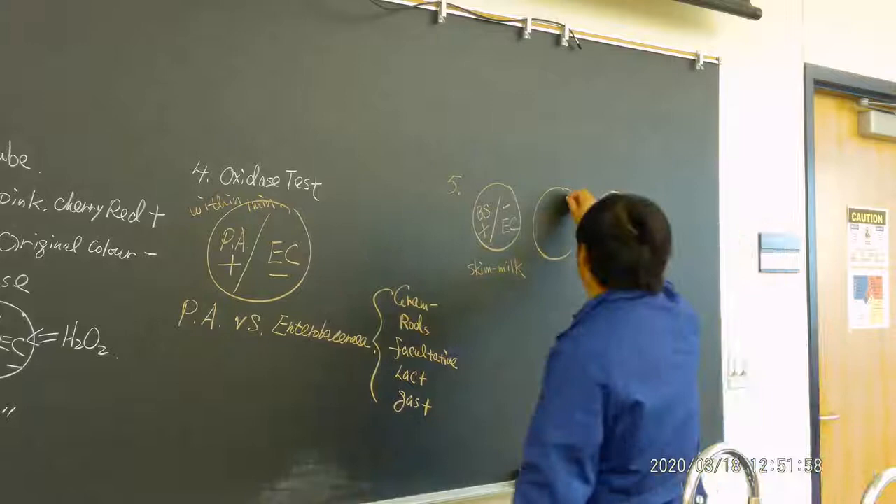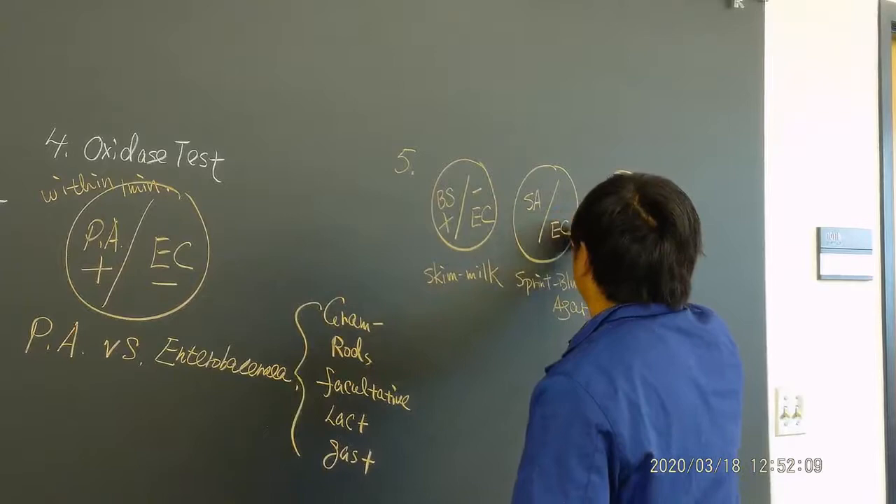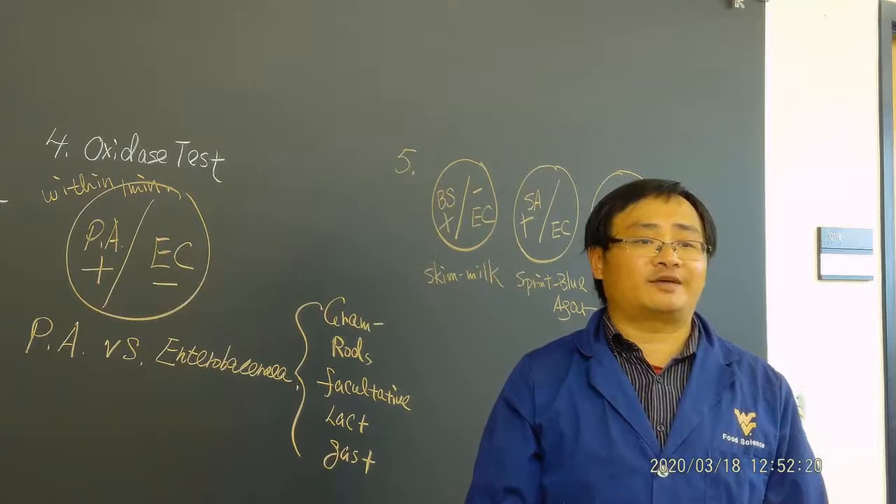Second, look at your Spirit Blue agar. Which side is the transparent zone? We have Staphylococcus aureus and E. coli. That should be the Staphylococcus aureus side. Which means Staphylococcus aureus has lipase, and Bacillus has caseinase — which means protease.